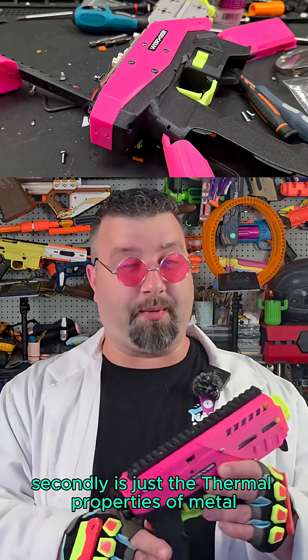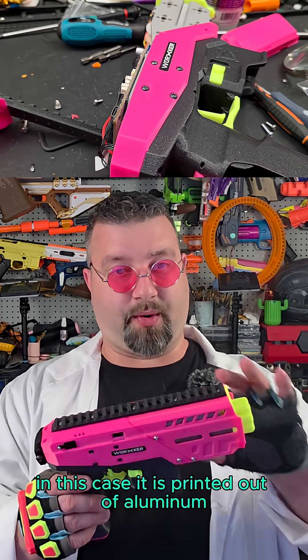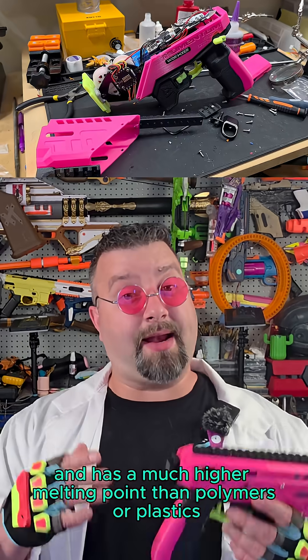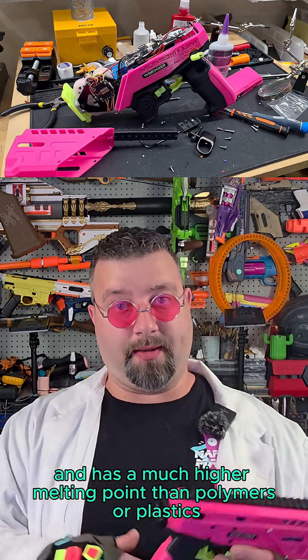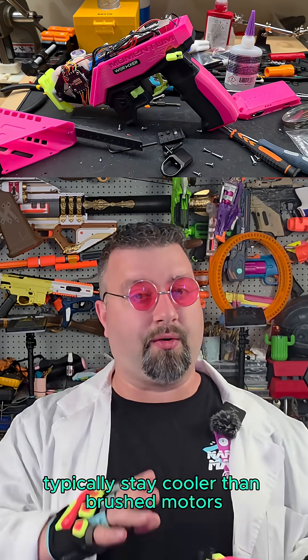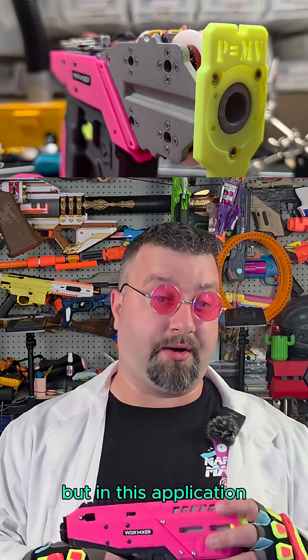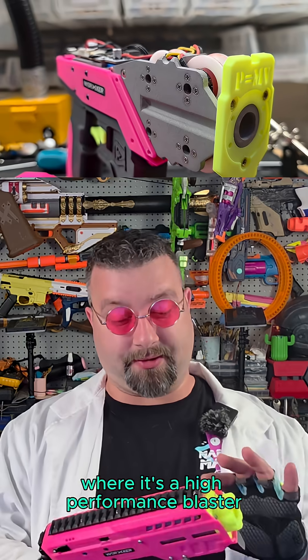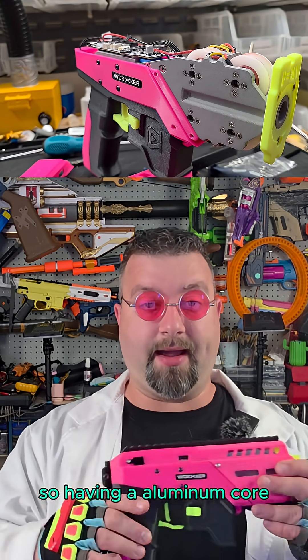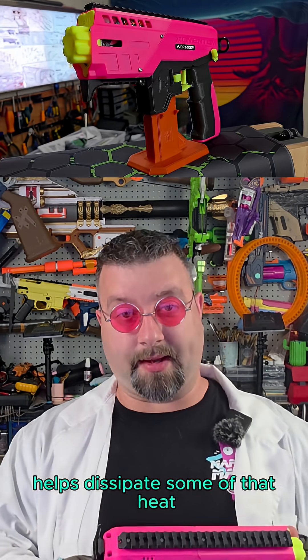Secondly, there are the thermal properties of metal. In this case, it is printed out of aluminum, which has some great wicking characteristics and has a much higher melting point than polymers or plastics. Brushless motors typically stay cooler than brushed motors, but in this application, where it's a high performance blaster, the electronics can actually get kind of hot. So having an aluminum core helps dissipate some of that heat.